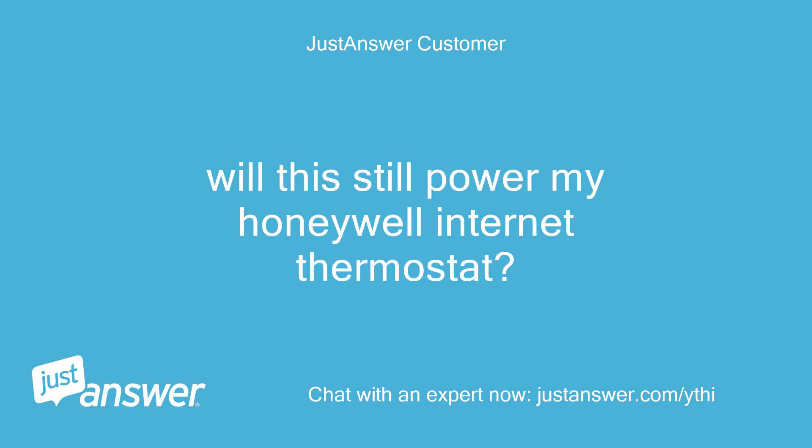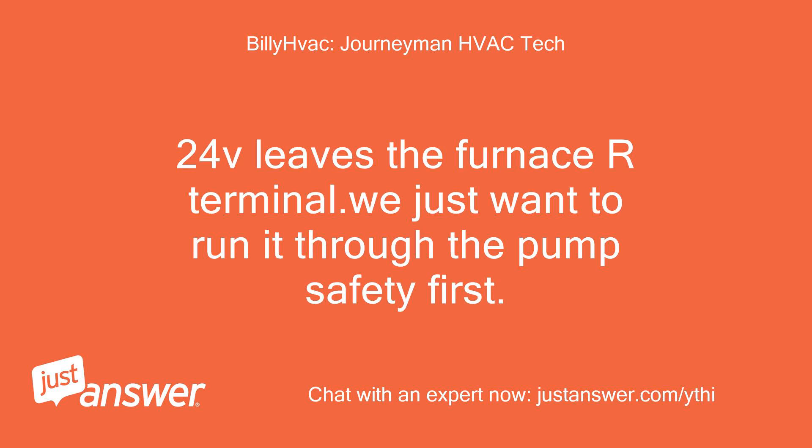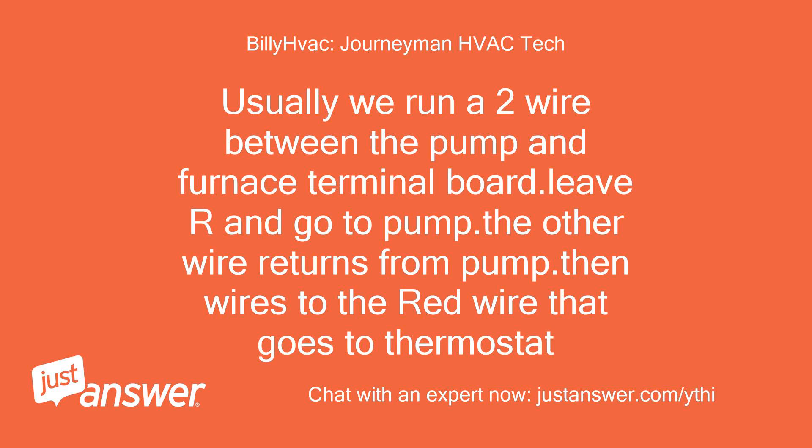Will this still power my Honeywell internet thermostat? Yes, it will. 24V leaves the furnace R-terminal — we just want to run it through the pump safety first. Usually we run a two-wire between the pump and furnace terminal board. Leave R and go to pump; the other wire returns from the pump, then wires to the red wire that goes to the thermostat.